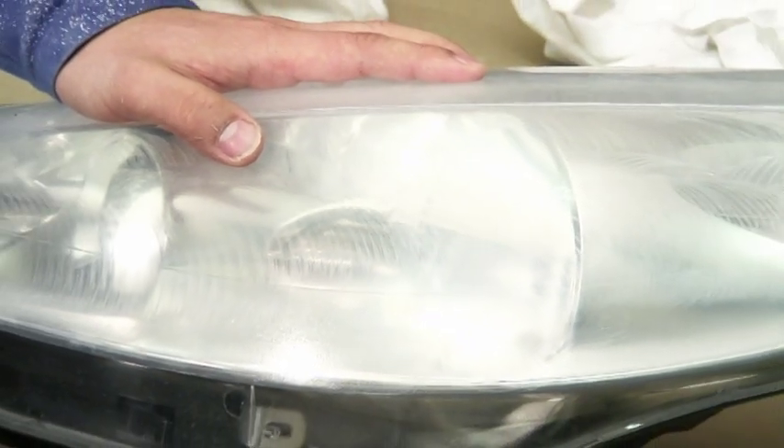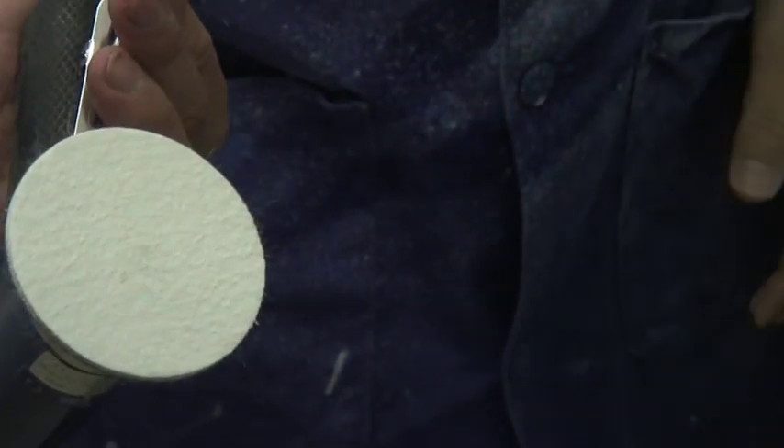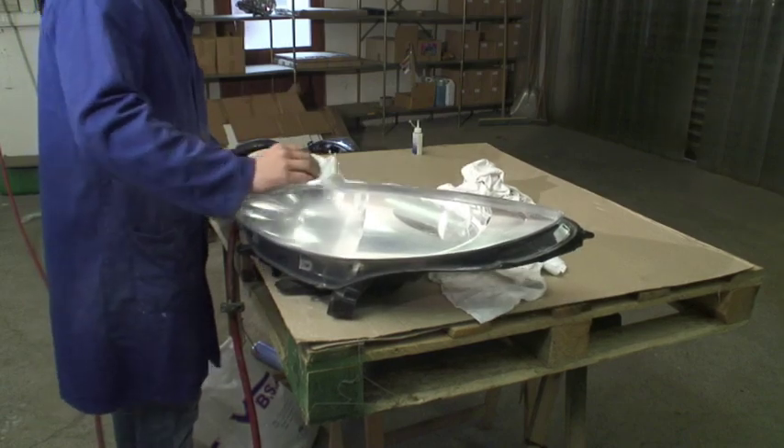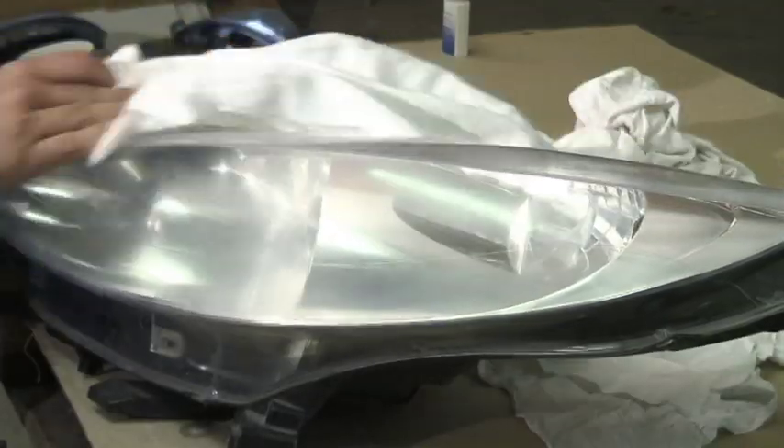Inspect the felt and remove any potential pellets of hardened polish spots caused by the rotation of the polisher. Do not hesitate to humidify the felt again if necessary. Take a microfiber cloth to wipe off the polishing marks.